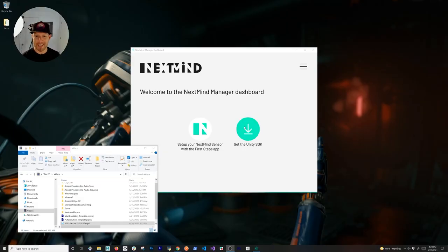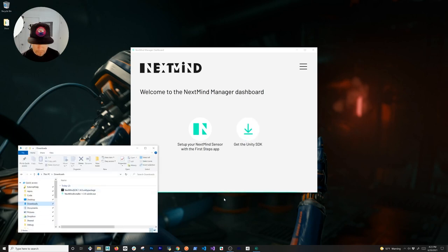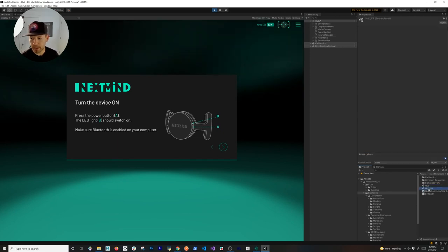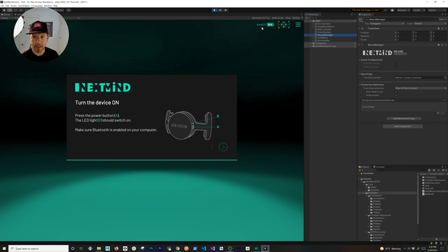You can download the Unity SDK package from the NextMind site. I already downloaded it and have a package under my downloads, and I created a Unity project already. You just download the Unity package and create a new project. There are two different scenes in Unity you can test: the hub and the hub VR. I'm going to show you the hub right now. There's a NeuroManager with an option to simulate the device — I'm not going to simulate it.